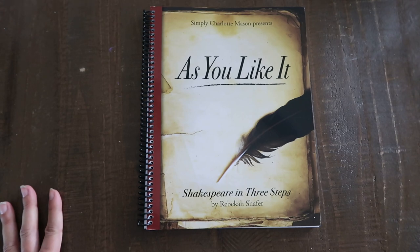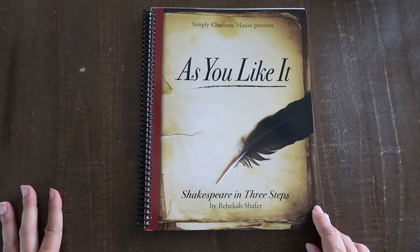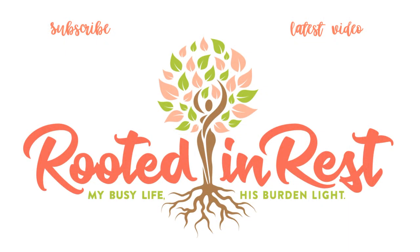I hope you guys enjoyed this video. If you have any questions about their Shakespeare program, leave them in the comments down below. I will link their bookstore in the description box below. Bye guys!